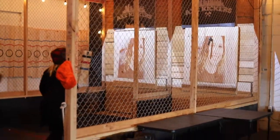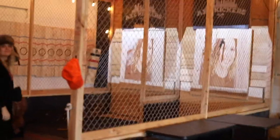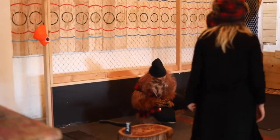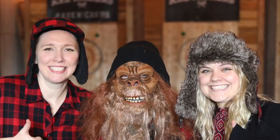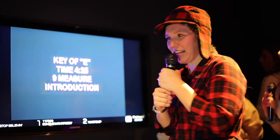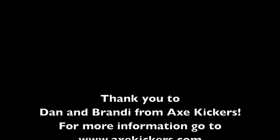Thank you so much for letting us come out today. But wait — what's going on over there? Hey, that's not nice! Is that my face? Is that a Sasquatch? What the heck?